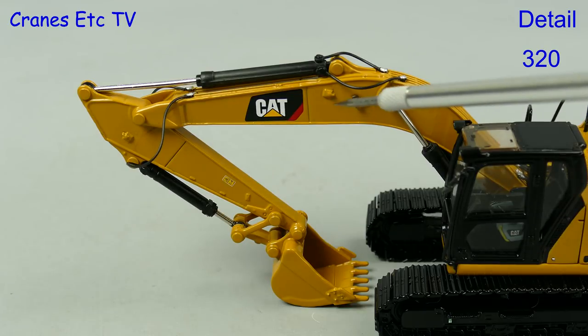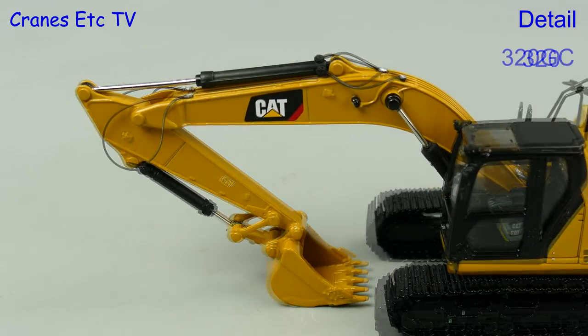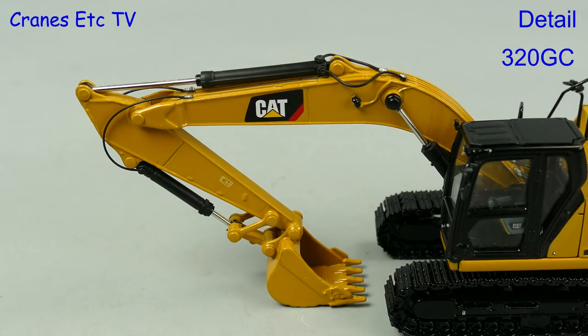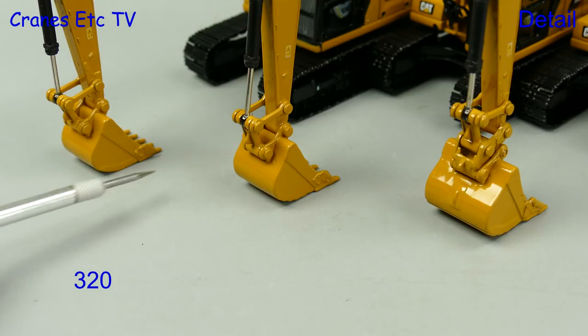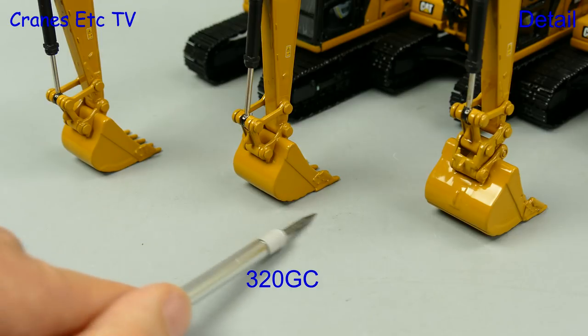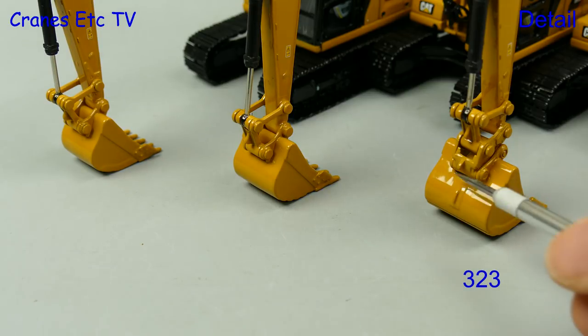The 320 and the 323 have a couple of small parts on the boom, and the attention to detail is such that on the 320GC those parts aren't on the boom and stick. Also impressive is that each model has a different bucket. The 320 has a slight additional wear plate on the bottom edge, and that's not there on the 320GC bucket. The 323 is a bigger machine so it gets a bigger bucket.